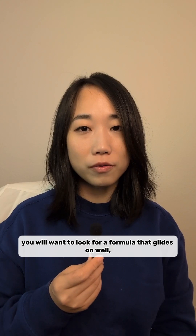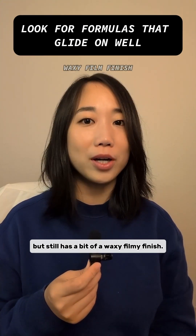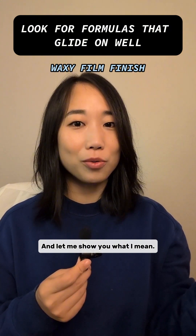So here's a chemist's top tip: you'll want to look for a formula that glides on well but still has a bit of a waxy, forming finish. Let me show you what I mean.